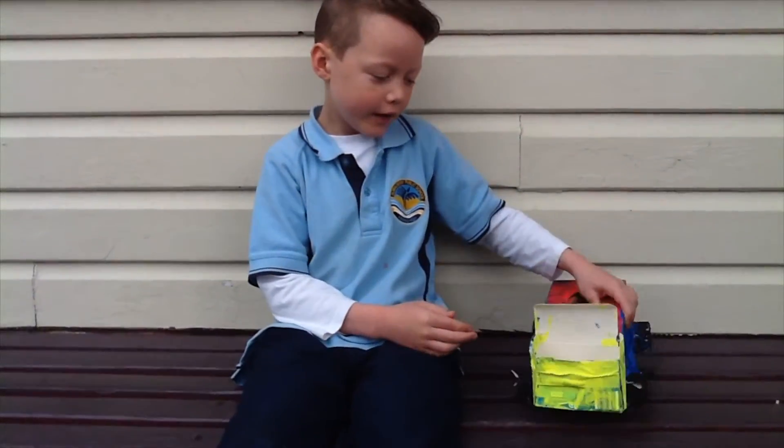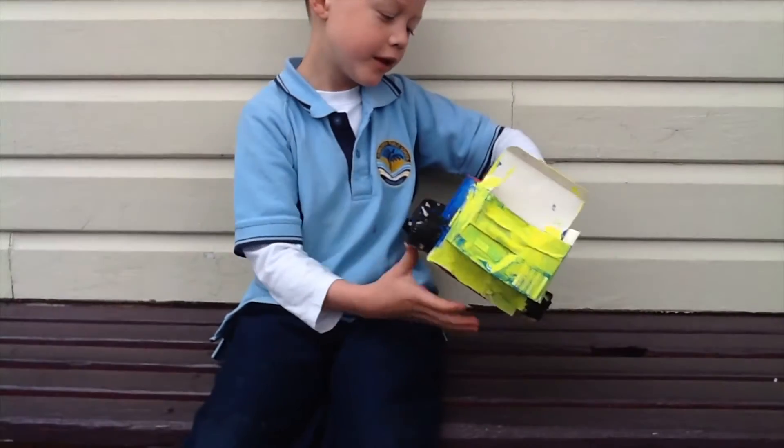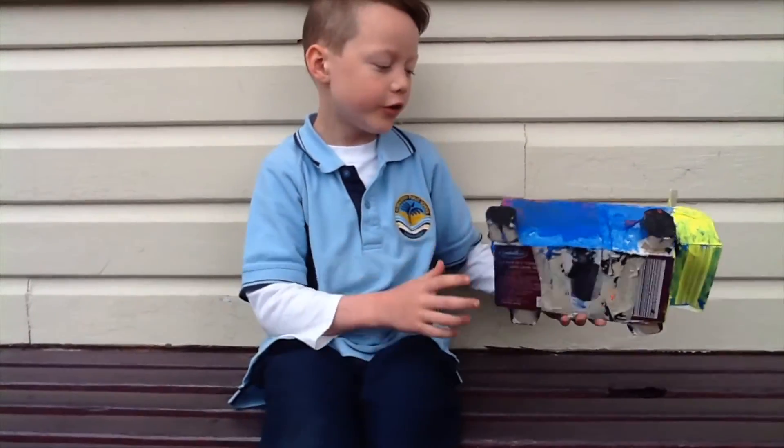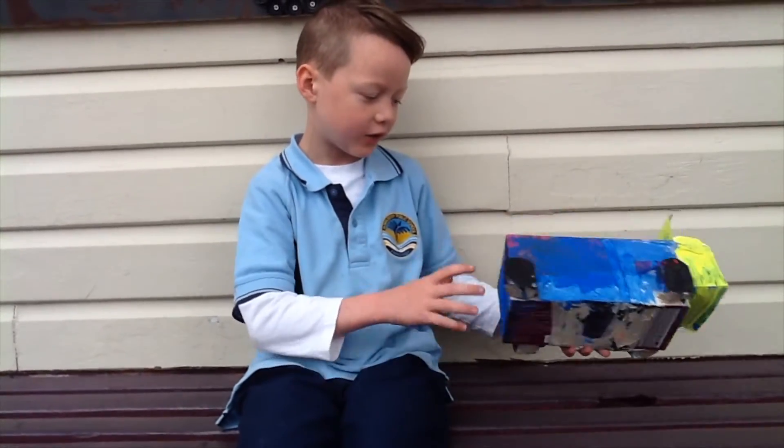This is my caddy and I keep stuff in there and I keep stuff in the tissue box too. I painted it blue as you can see and black, not full of wheels.